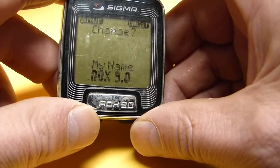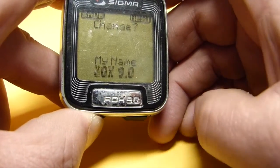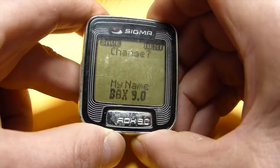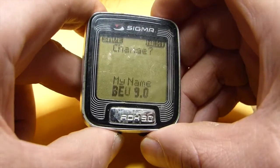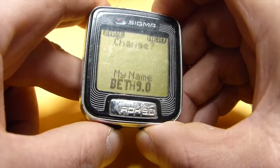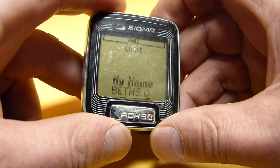Now for my name — I am setting this up for somebody else. I will go forward to the letter B, then use the upper right for next. The second letter I want is E, then T, then H. So the name is Beth. That is good enough, so I am going to hit save — upper left — and that is saved.